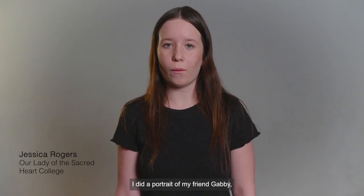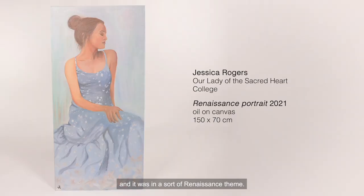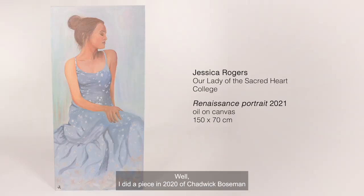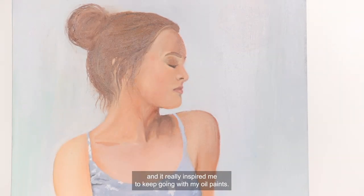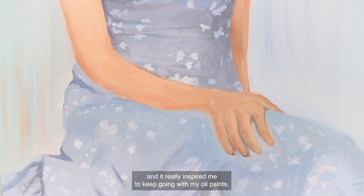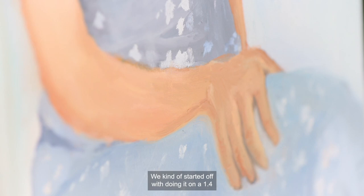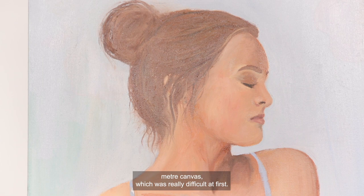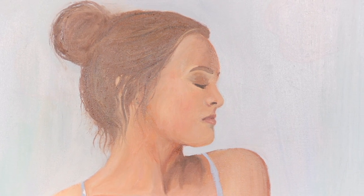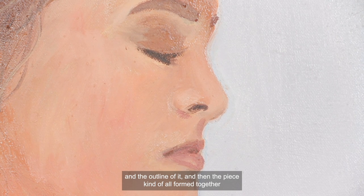I did a portrait of my friend Gabby in a sort of renaissance theme. I did a piece in 2020 of Chadwick Boseman and it really inspired me to keep going with my oil paints. I thought it would be more challenging to try oils. We started off doing it on a 1.4 metre canvas, which was really difficult at first. We started with the shadows first and the outline of it, and then the piece all formed together after that.